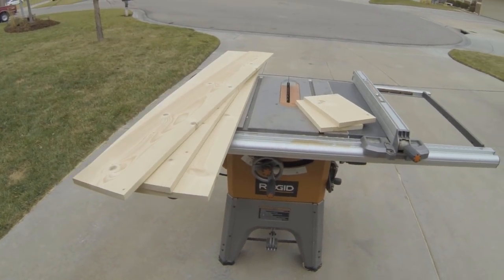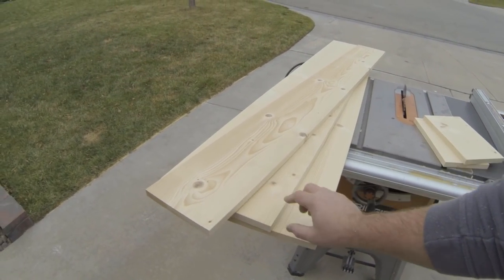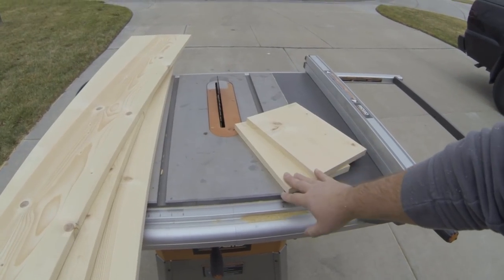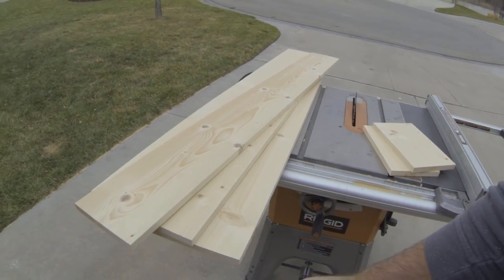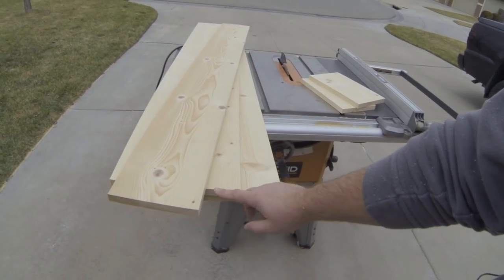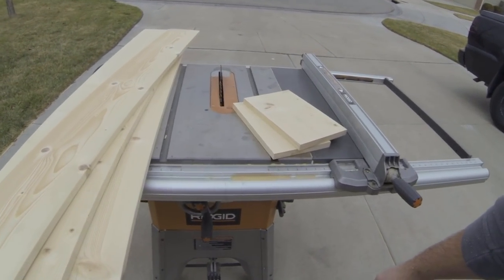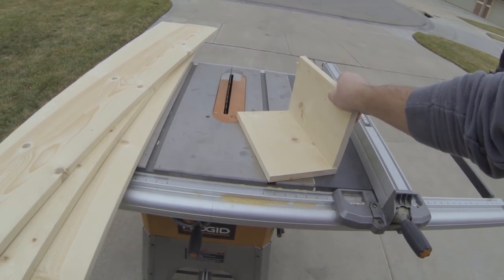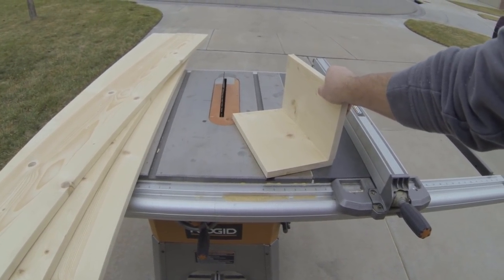Okay, so we got all of our boards cut. Here's our main body, our top and bottom, our front, and then our two end pieces. Next we're going to go ahead and miter everything at a 45 degree angle, because we're going to be connecting all these on 45 instead of stacking them, so it'll look like one piece of wood when we're done.